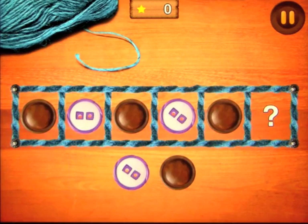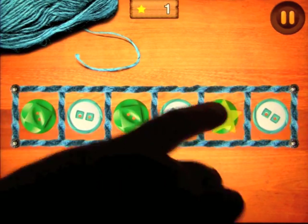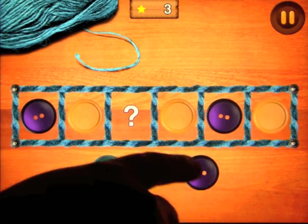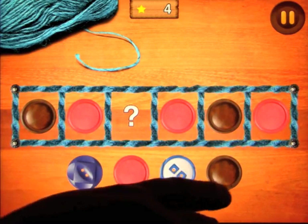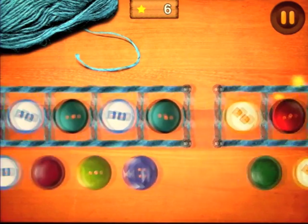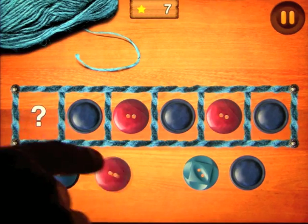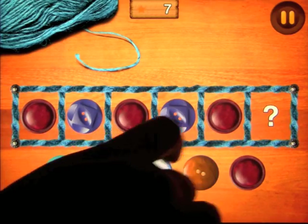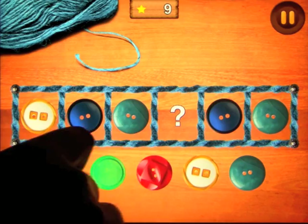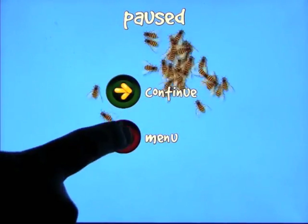The second mini game is all about patterns and sequencing, where you have to fill in the correct missing pattern. Again, as you go through it the more complex it becomes. You start with a choice of three buttons at the bottom, then four buttons, and so on. If you get one wrong it just disappears and you don't get a star because you didn't get it correct the first time.